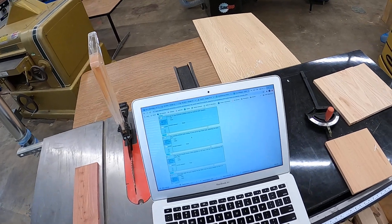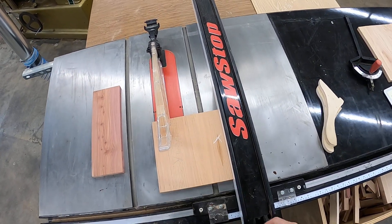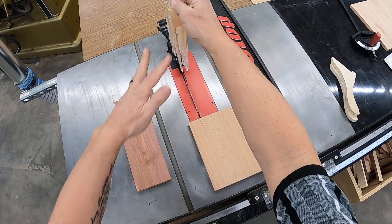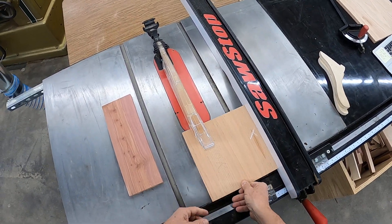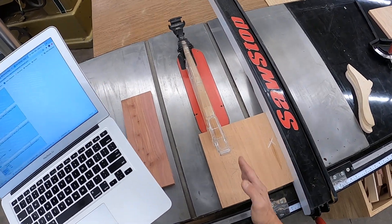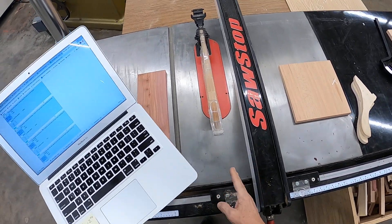The operator should stand directly in front of the saw blade when operating the table saw — is that safe? No, it is not. Because if it kicks back, it's coming straight back, not at an angle. You want to stand to the left of the blade, and then if it kicks back it's going to miss you — it'll go straight back. So the operator should stand directly in front of the saw blade is false. Stand to the left, even slightly to the left, whether you're using your hands or push sticks. We don't want to be directly behind it.